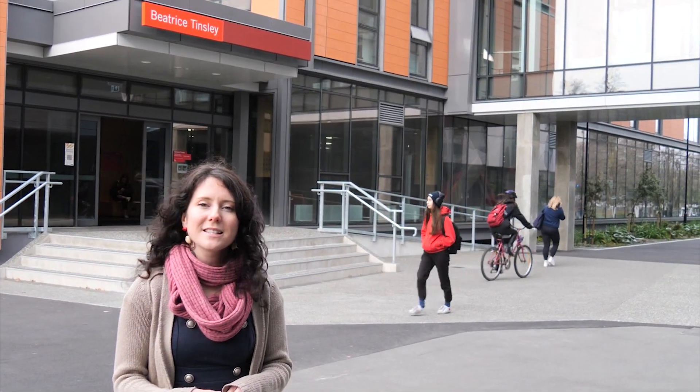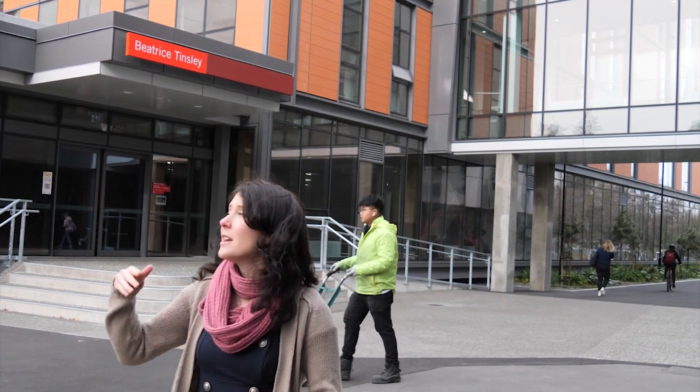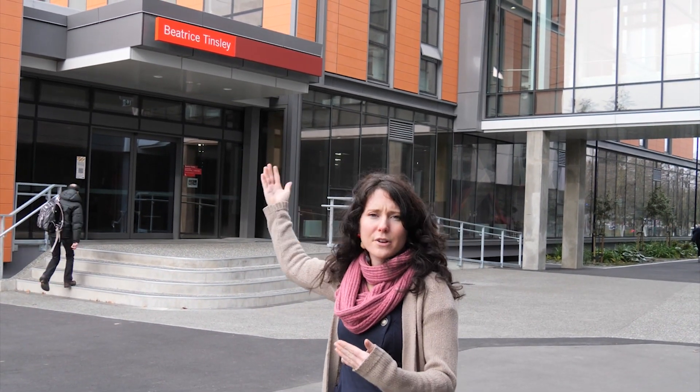Now we're in front of the Beatrice Tinsley building at the University of Canterbury. Much like that wooden frame building that we saw, the Beatrice Tinsley is made out of wooden beams and columns so that this building, much like the model, is supposed to rock back and forth in an earthquake, and those steel tendons pull the building back together after the shaking has occurred.